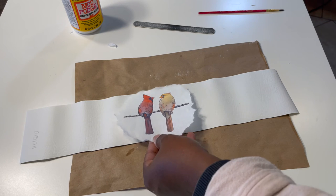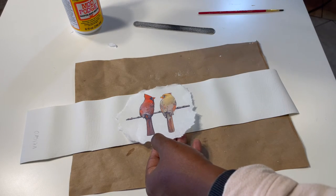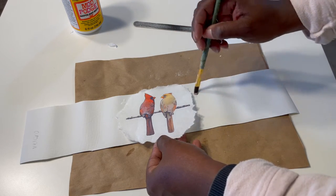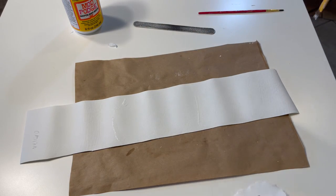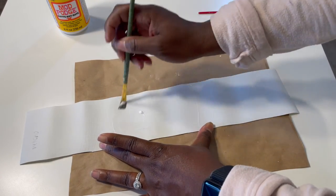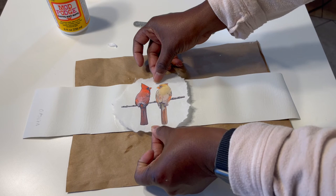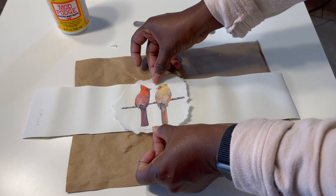I'm using Mod Podge to adhere the image to the curtain tie. I'm going to mark the curtain tie with a little bit of Mod Podge around the image just so I can see where I need to place the glue. Now that I've covered the area with glue, I'm going to press down the image onto the curtain tie and smooth it out to make sure there are no wrinkles or bubbles.